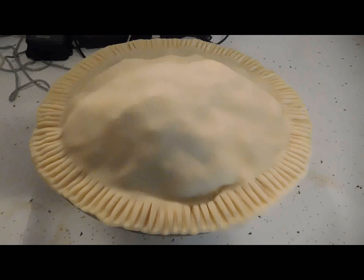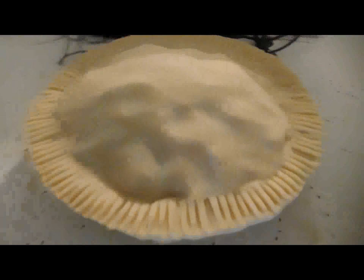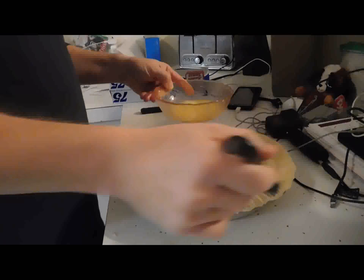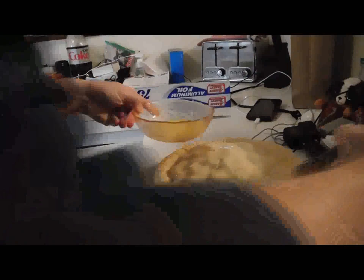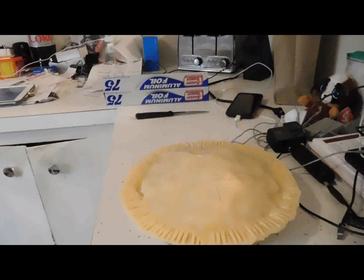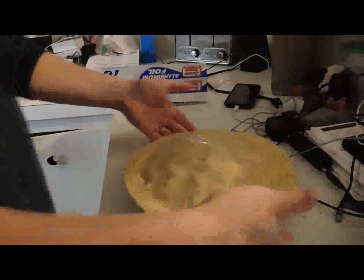I'm not allowed to video the next part — he is putting a secret ingredient on top of the crust, so you'll have to guess what it is. There's a lot of secret stuff going on. What temperature do you put the oven on? 425 degrees, and bake it for about 40 to 45 minutes, or until he says it's done — eyeballing it.